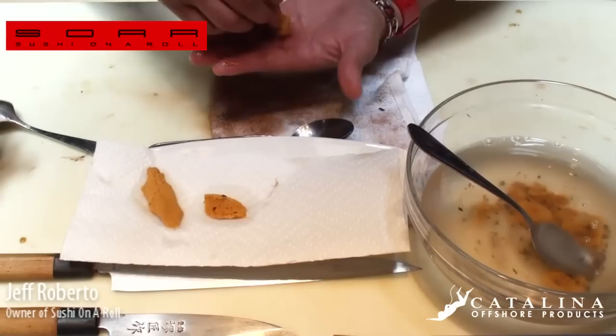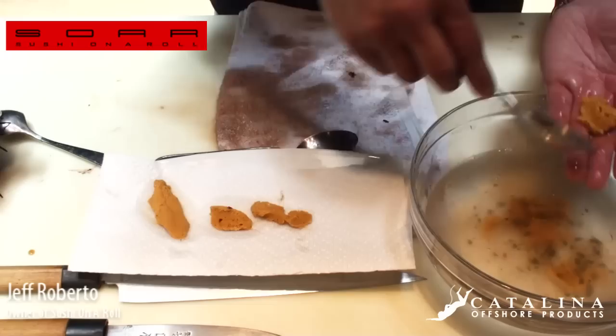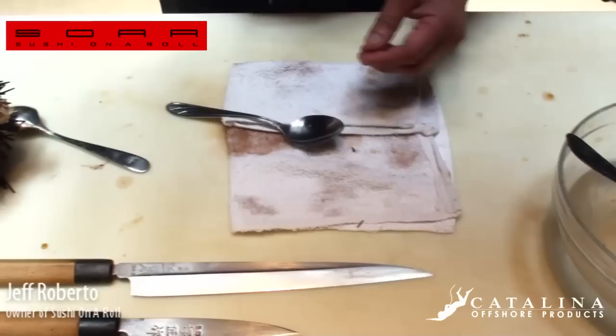Here we go. A lot of sushi chefs like eating this — this is the uni again, sea urchin. Nice and clean. We'll get one more piece out here, just take all the insides out, the little black pieces. Look at that — yum, so there's that one.